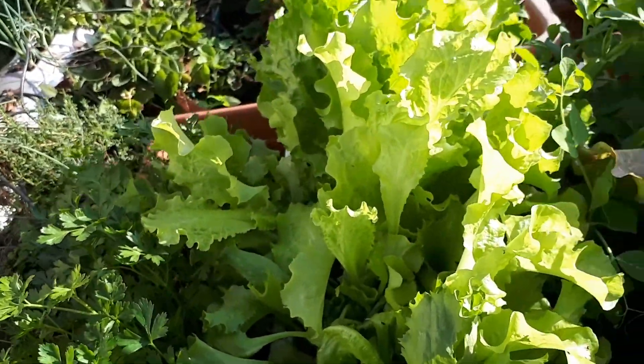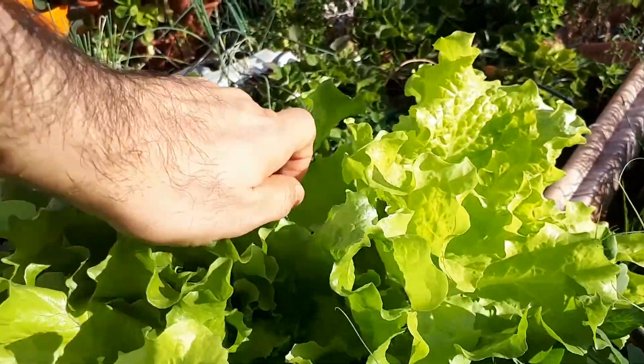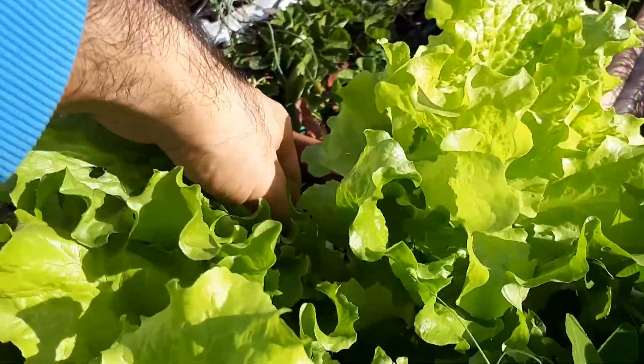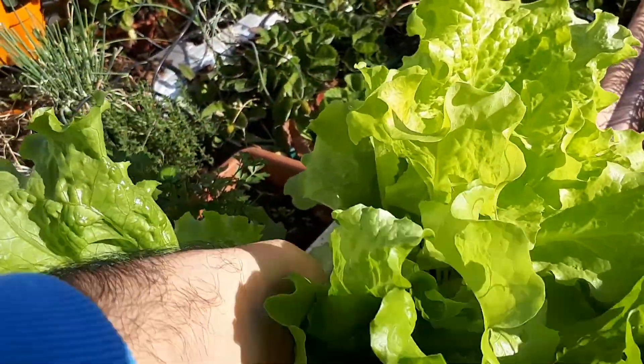After this I will make a salad — or just eat the leaves with something. My salad is simple: just lemon, a little bit of salt, and olive oil. That's about it.